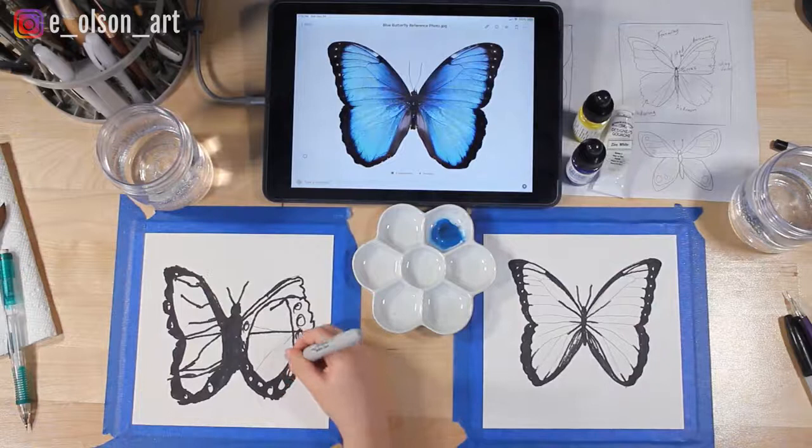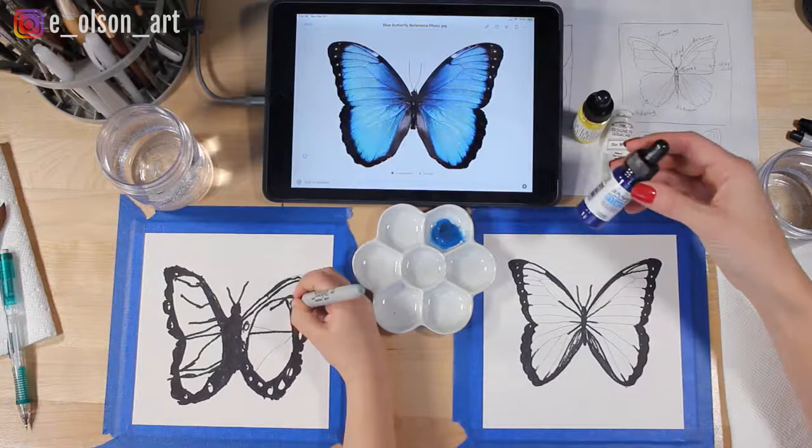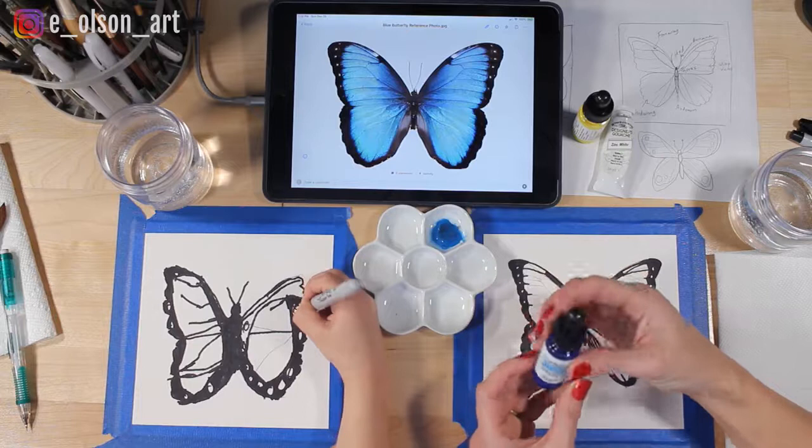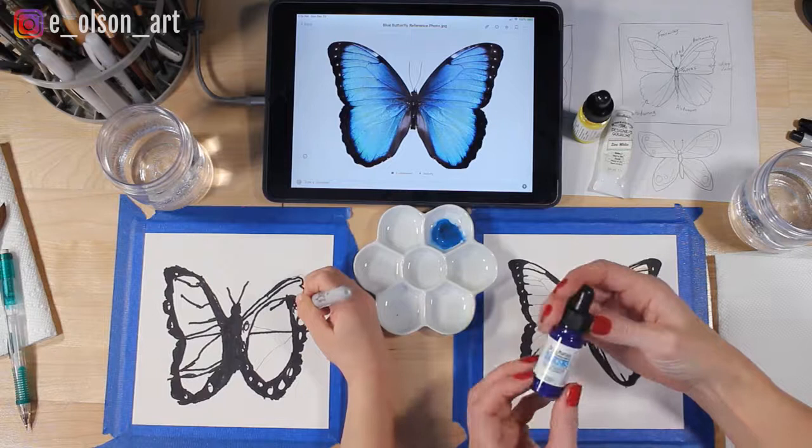While Ansley is finishing up her butterfly's black outline, I'm going to show you the watercolor I'm using today. This is called Dr. Ph. Martin's Hydrus Fine Art Watercolor and it comes in eyedropper bottles. What's really fun about this kind of watercolor is that it's super pigmented — the color is just so strong and vibrant.